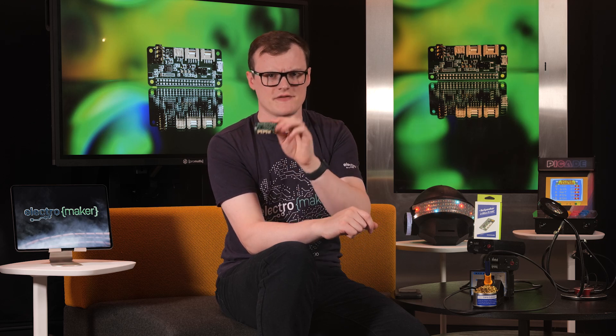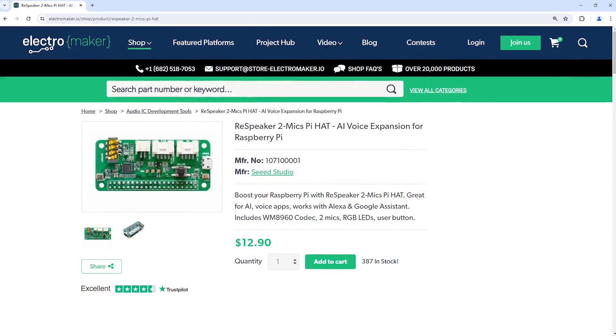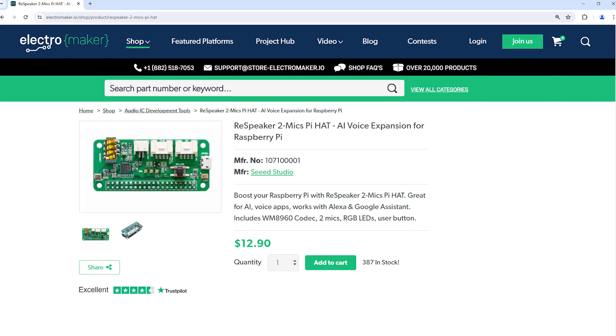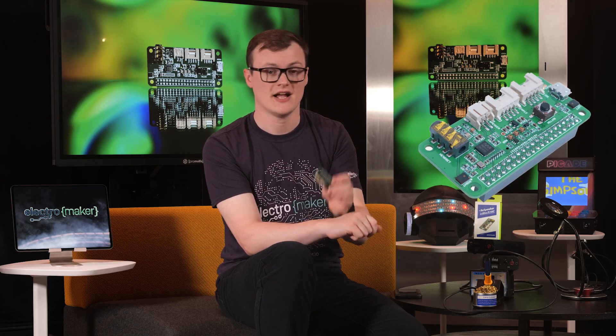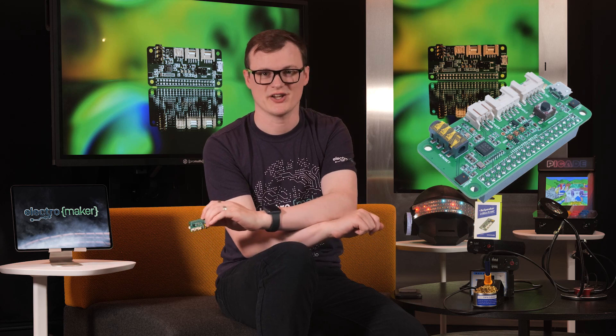The ReSpeaker 2 Mics Pi Hat is certainly a cool piece of kit, and its ability to empower AI applications makes it an invaluable addition to any Pi project. If you like what we do here at Electromaker and want to help support my expensive and lavish lifestyle, then head over to the Electromaker store where you can find the bits and bobs you could ever need. This is Robin Mitchell, signing off.